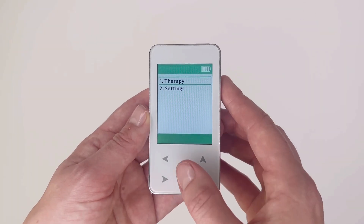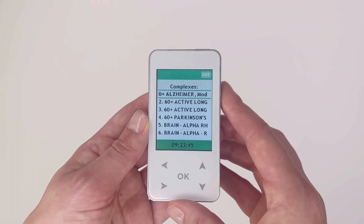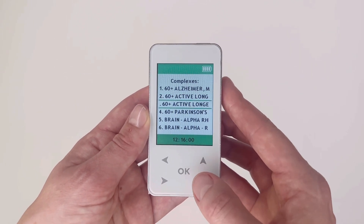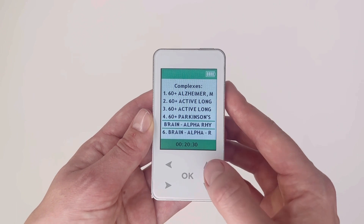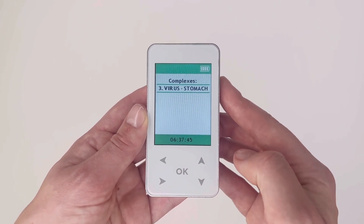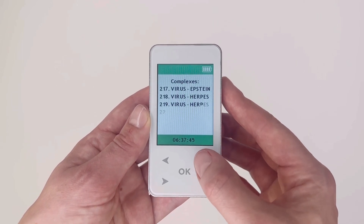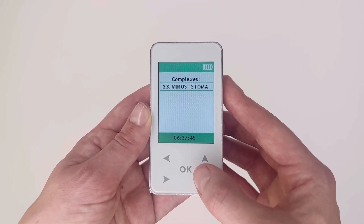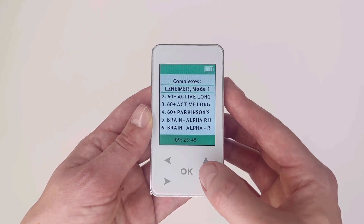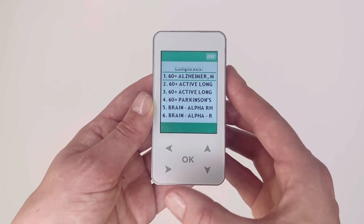From the main menu, select therapy and use the up and down arrows to scroll through the therapy list. There are 223 complexes. To reach the end of the list more quickly, press the up arrow from the top of the list and it will take you to the last complex.